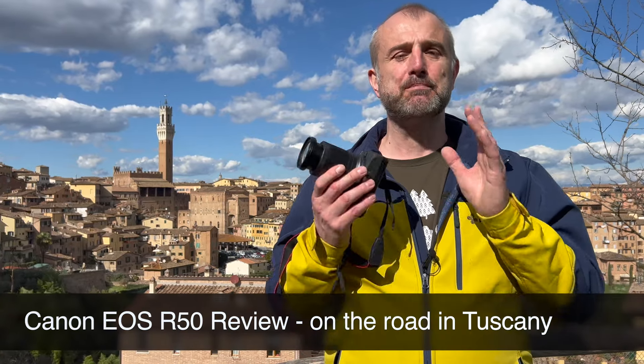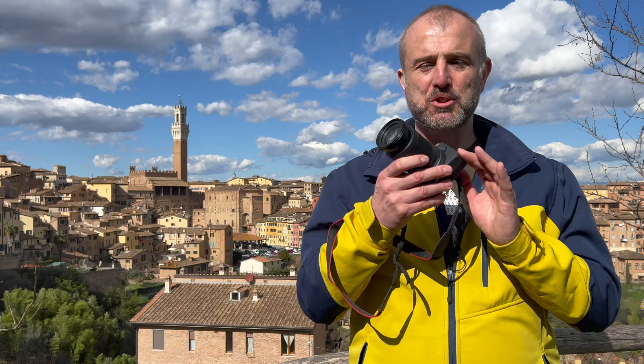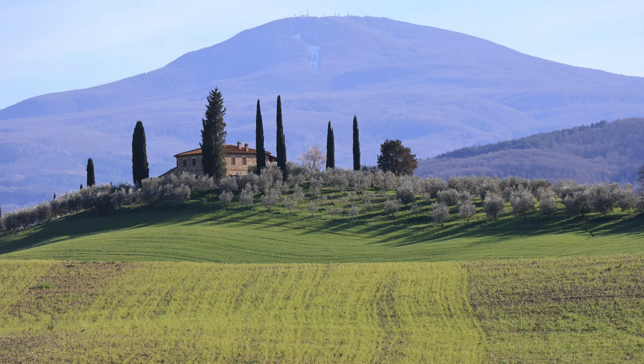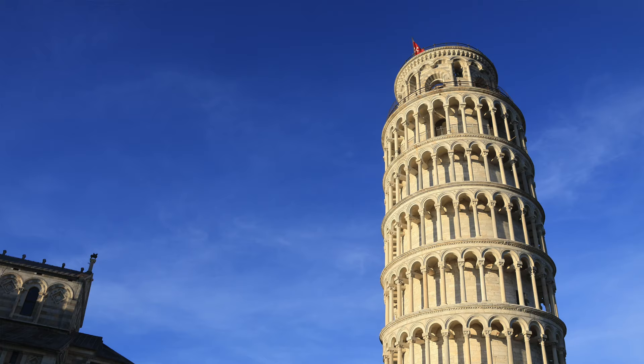Hello, I am Jan from Prague, the Czech Republic. This is obviously not Prague, but the city of Siena in the heart of Tuscany. We got some first spring sunshine, which gives us a great opportunity to test this camera in these lovely sceneries of the green hills of Tuscany. So let's go there and test it.